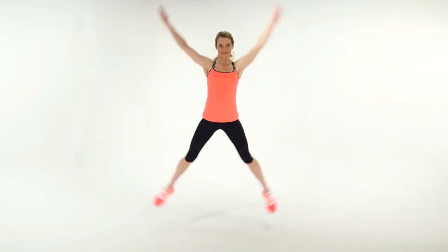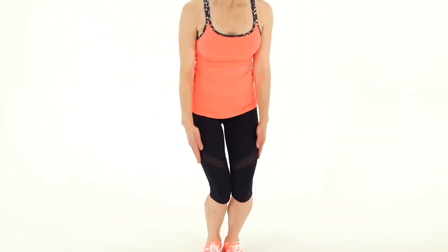Here's how to do an X-jack jump. This is a fun twist on classic jumping jacks. Start with your feet together and arms at your sides. As you jump, stretch your arms and legs out to the sides. Think about your body making an X shape in the air. Time yourself, aiming for 30 to 60 seconds.